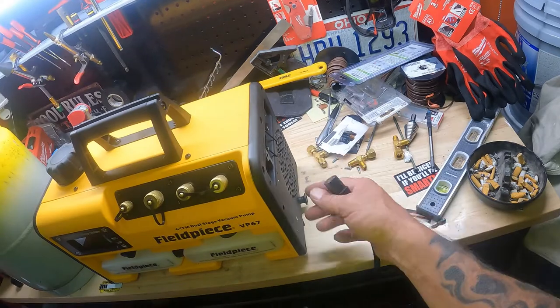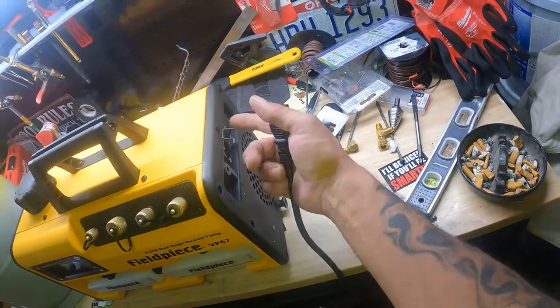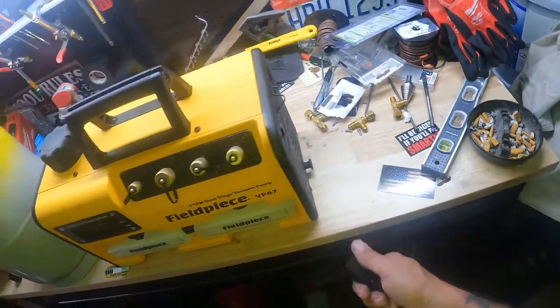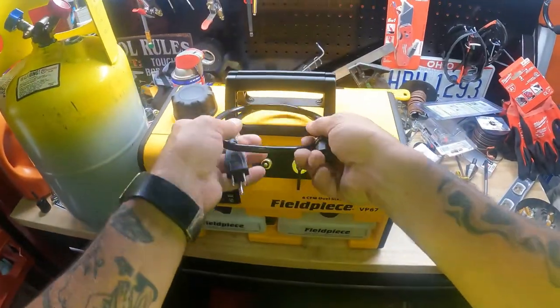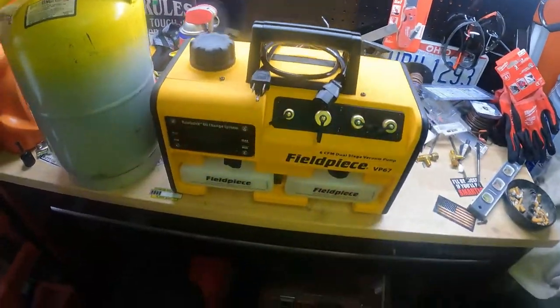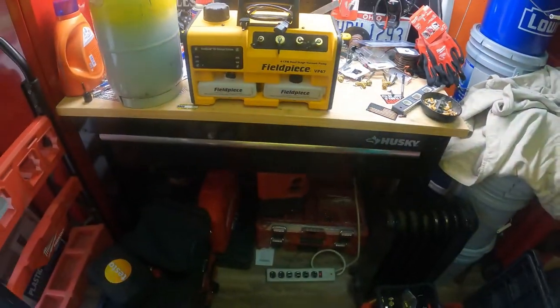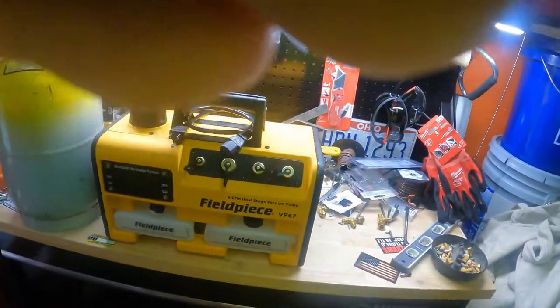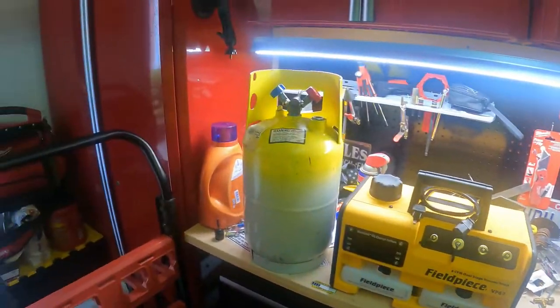That's kind of crazy — why would you leave that on there? They should have owned that just a little bit so you can get that back in there. Hey, I'm not going to complain, bro. Praise the Lord, thank you Jesus. Blessed me with a brand new vacuum pump for half price. Anyways, let's thank the Lord.